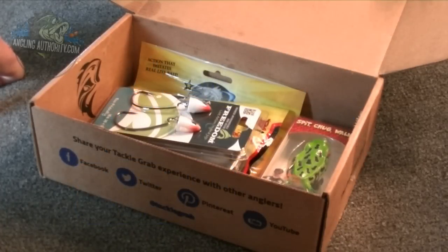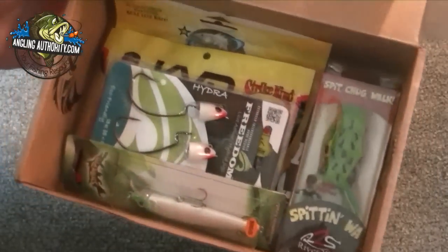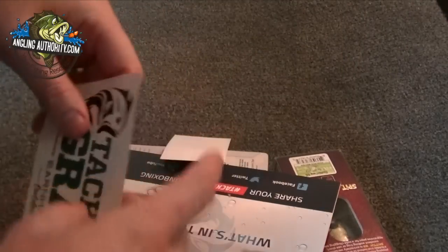Hey guys, thanks for joining me. It's Grant with AnglingAuthority.com. Here I've got another unboxing video for you. This is Tackle Grab's December box. There you have a look at it. I'm just going to dump it out real quick and we'll take a look at what's inside the box.